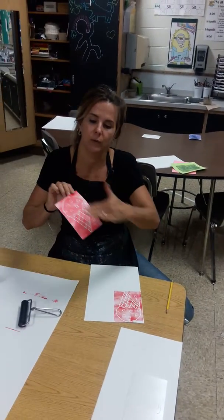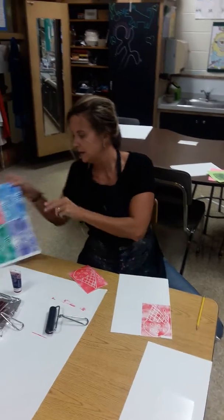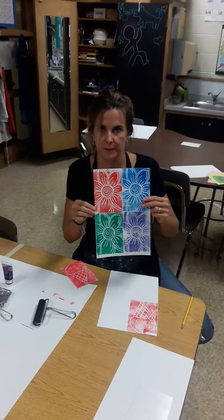Then I go to the sink, rinse this off and dry it, and move to the next table for my next color until you have finished all four. That's it.